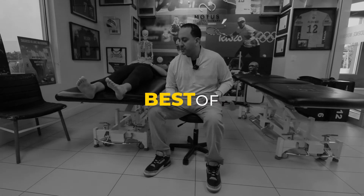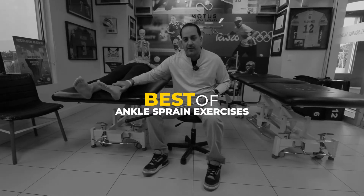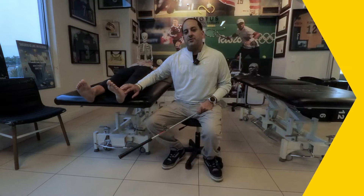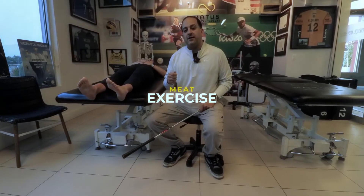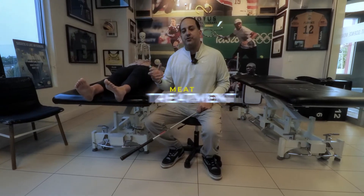Welcome back to The Movement Doctor. We're going to talk about the best exercises to do after a lateral ankle sprain, following up on our video 'Google versus The Movement Doctor' on how to treat it after an acute sprain. The concept is MEAT: movement, exercise, natural analgesics, and treatment.